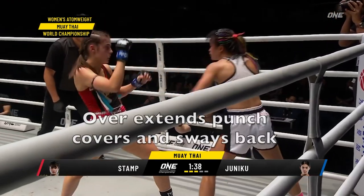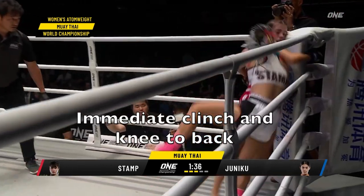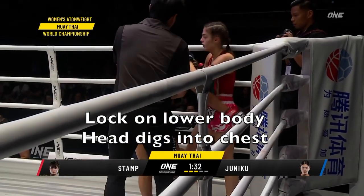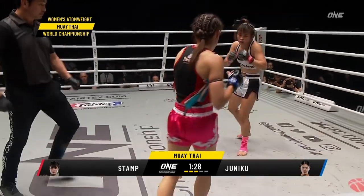Juniko overextends on the punch. The sway back, and bang — immediately moves into the clinch with a big scoring knee to the back. She digs her body into Juniko which is going to exhaust effort on the Australian's part.